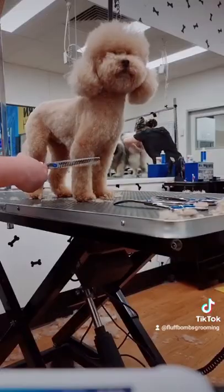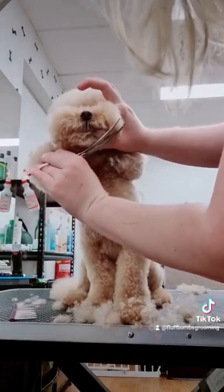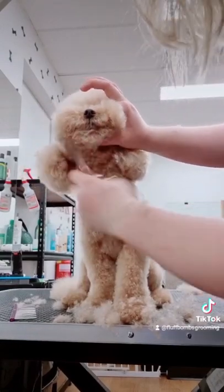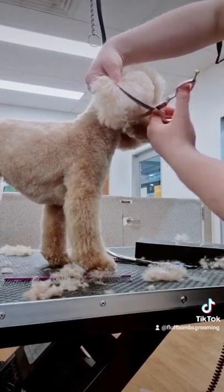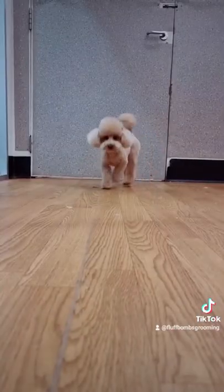Then I round off the head and trim the muzzle into a nice doughnut shape, then we round off the ears — and that's Cookie's haircut in 60 seconds.